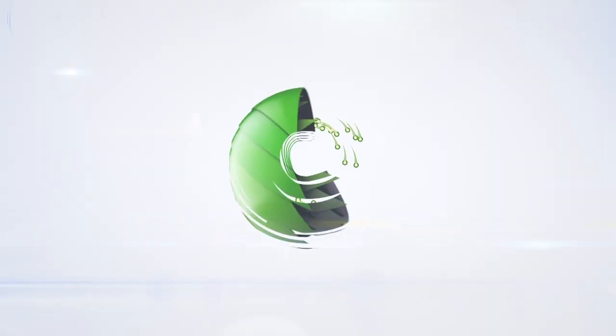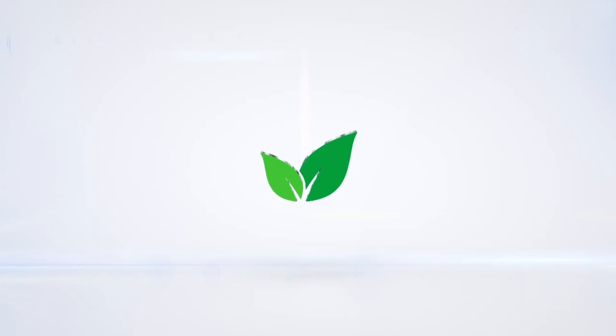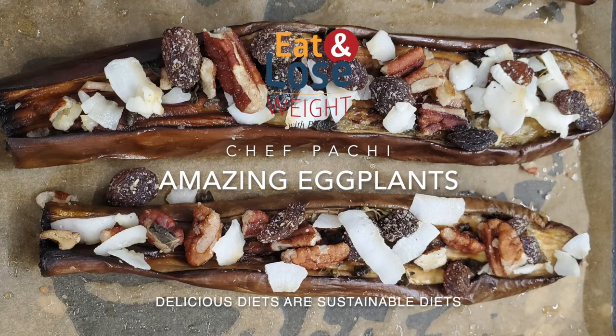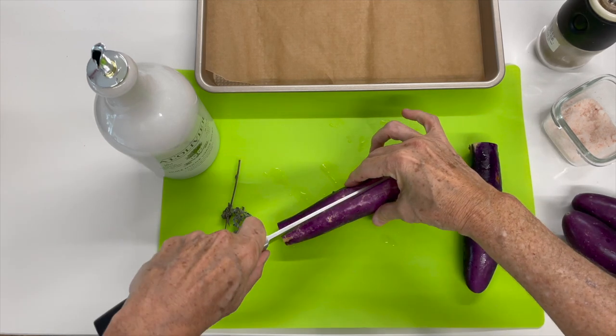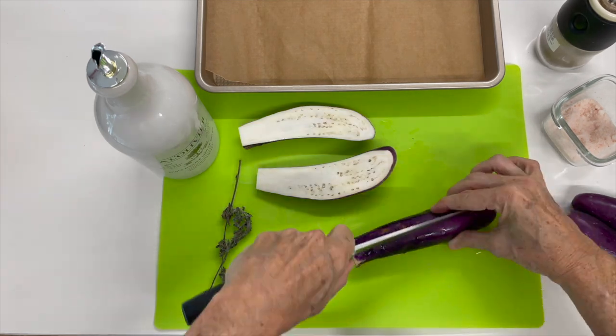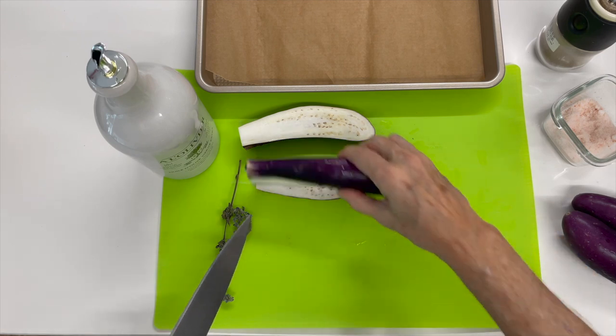Amazing eggplant! Eat delicious and lose weight with Chef Pachi. These are the most delicious eggplant you'll ever make. The first thing we're gonna do is cut them in half, and you can use any kind of eggplant.